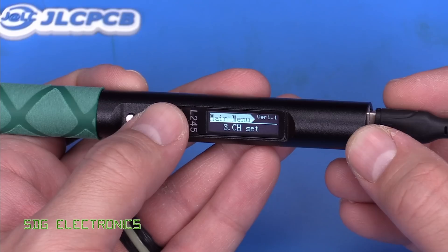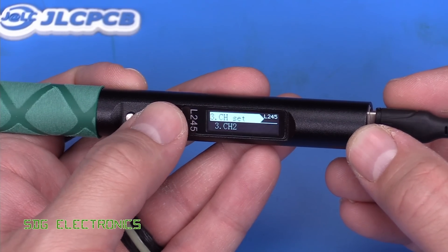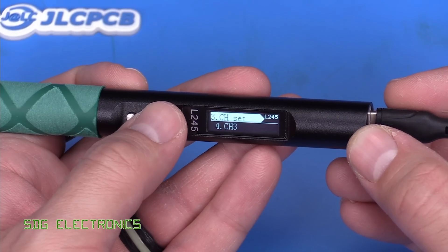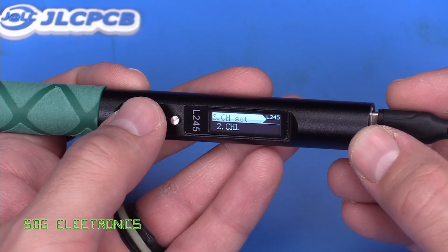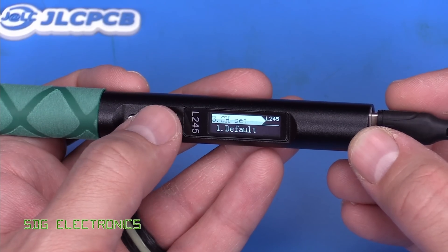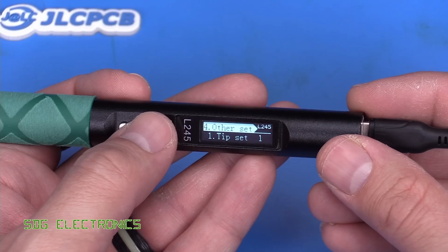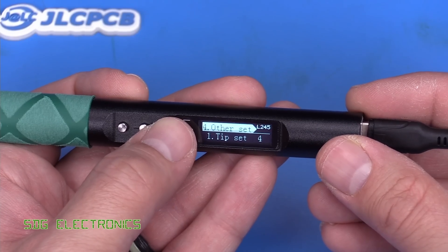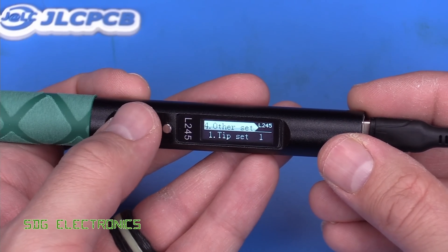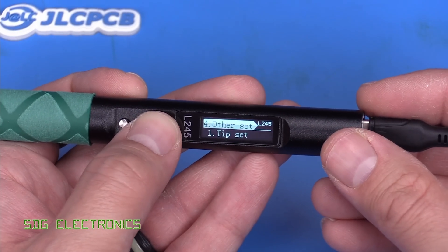Then we've got the set points — channel two at 320, channel four. So we've got four presets that we saw earlier when scrolling through temperatures. Then under other settings there's a tip set option — tip set one — which isn't particularly intuitive. Maybe these are specific settings for calibrating each tip.